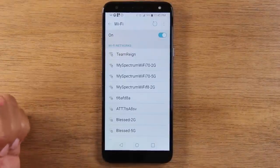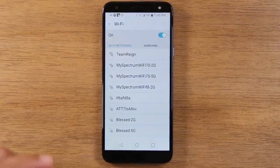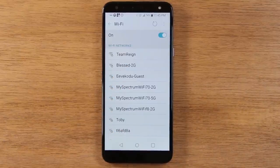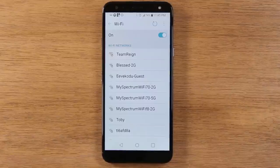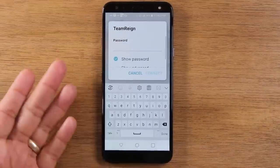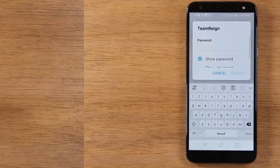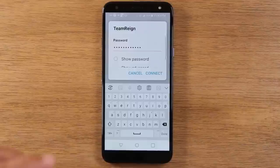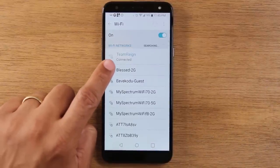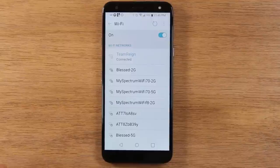This will take you to your Wi-Fi section and show you all the different Wi-Fi networks that are available. Find the network for your home — if you don't know the name, ask someone who lives there for the Wi-Fi name and the password. Tap on it and enter the password. Once you have the password, hit connect, and it should say connected. That's how you'll know you are connected to your Wi-Fi.